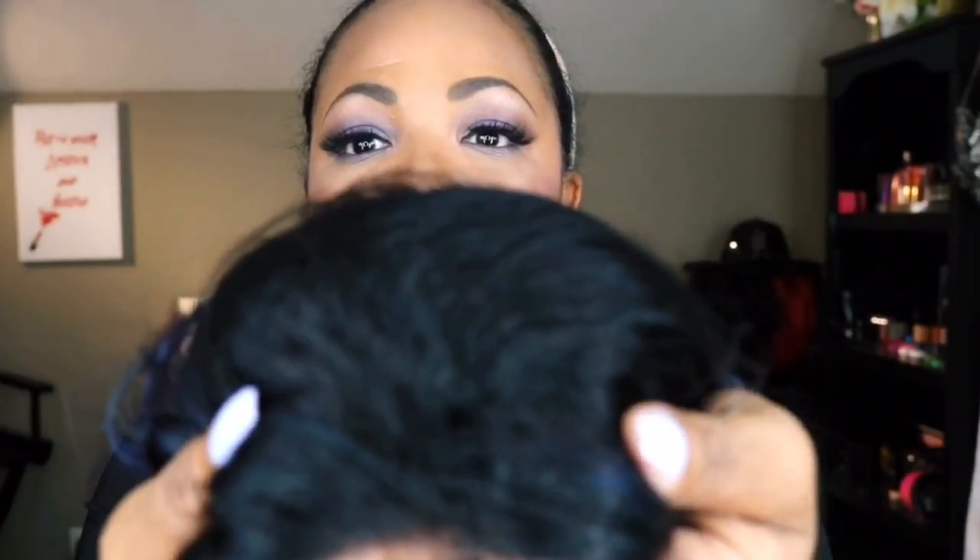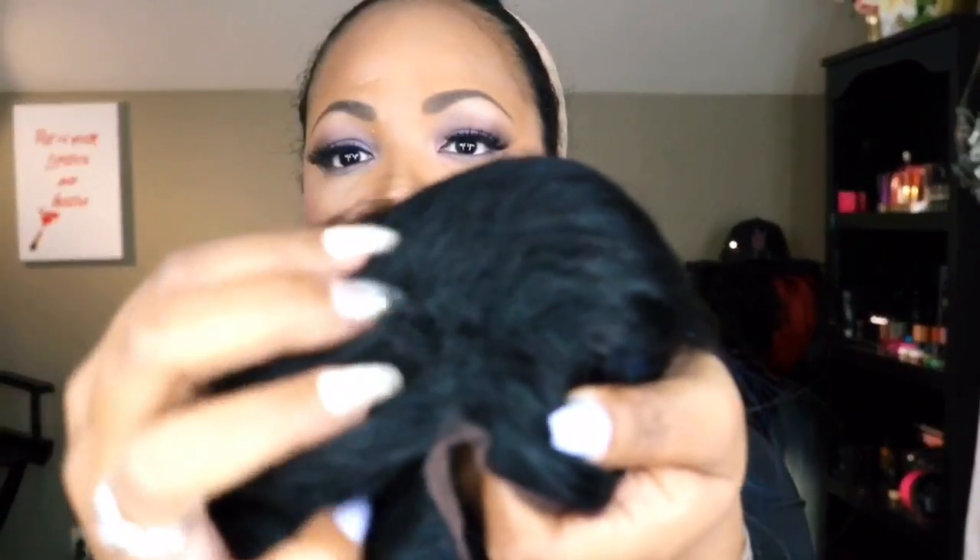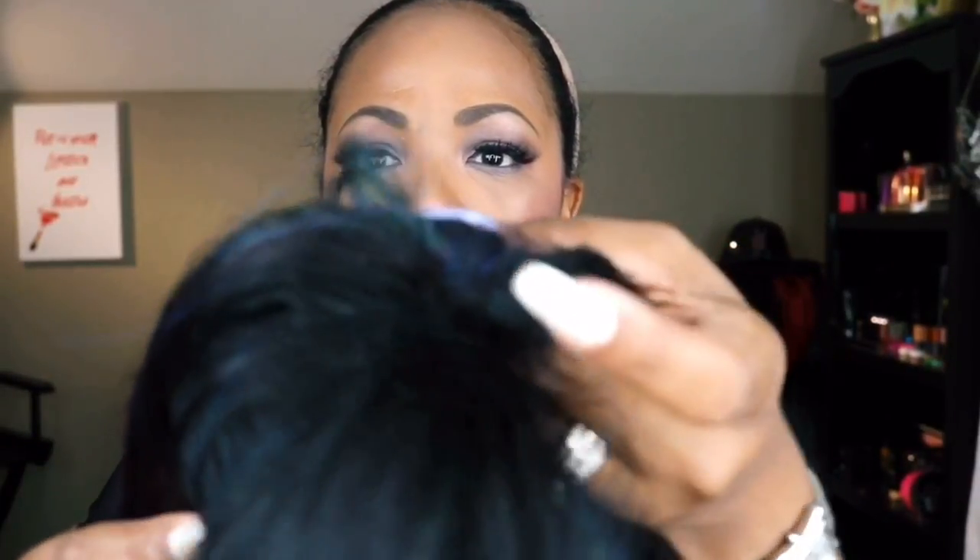Now the only negative — let me take this bad boy off — is the roots. The roots are kind of like when you have your hair pressed out but then you start to sweat and it gets a little puffy. The roots are very inconsistent with the texture of the rest of the wig, and some of the roots are really short, like two inches. I don't know why it's like that.